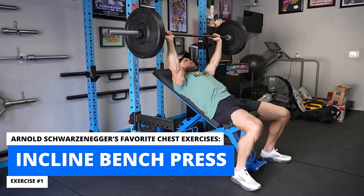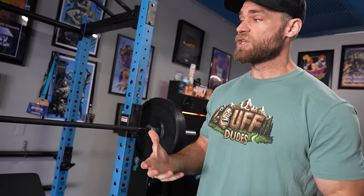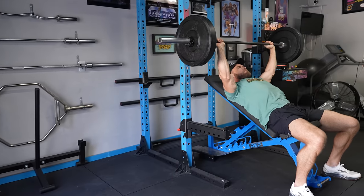The first exercise is going to be the incline press. Arnold was a huge advocate of developing the upper chest because he would say if you overdevelop the lower chest it looks like you just have saggy man boobs. You want to pay close attention to your upper chest — the clavicular head — and one way to do it is the incline press.